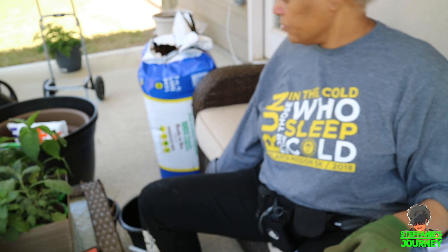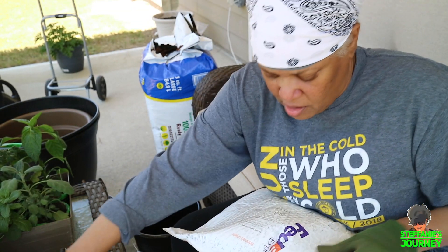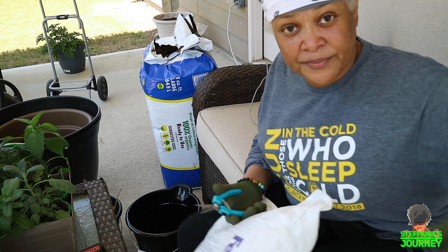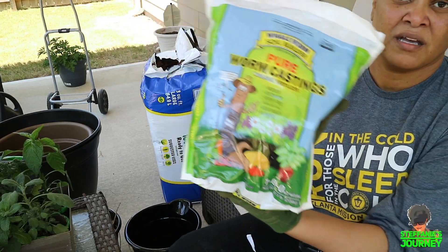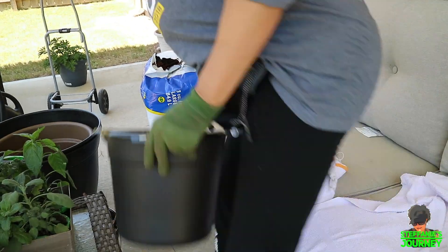Then I'm gonna mix up some soil — potting soil, planting soil, and some peat moss. I also got some worm castings. I've been watching a lot of videos and it said worm castings were good, so I bought some.